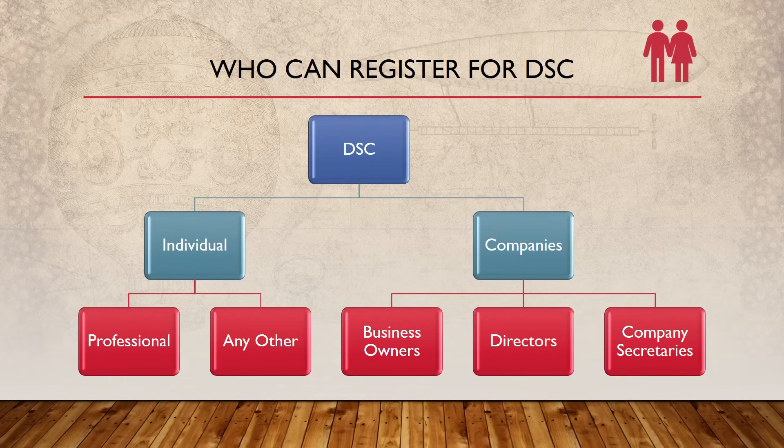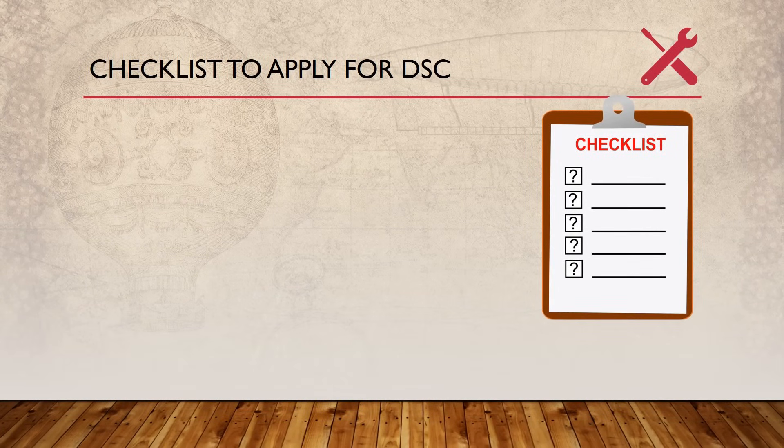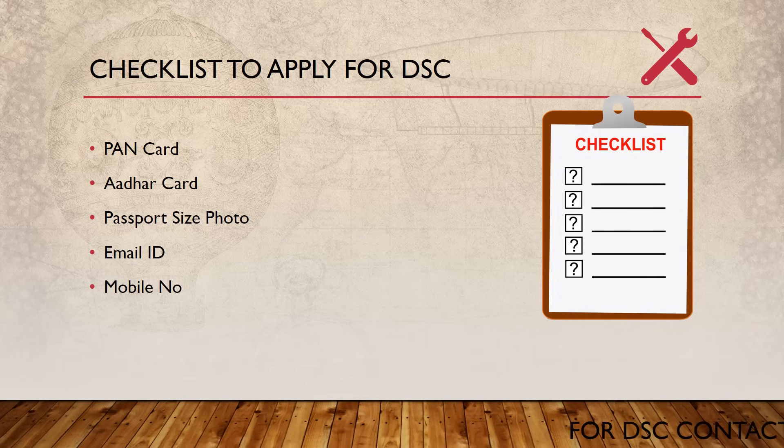Who can register for DSC? DSC can be registered by individuals, companies, professionals, business owners, directors, or company secretaries. Now let's look at the checklist for application: basic PAN card, Aadhaar card, passport-size photos, email ID, and mobile number.